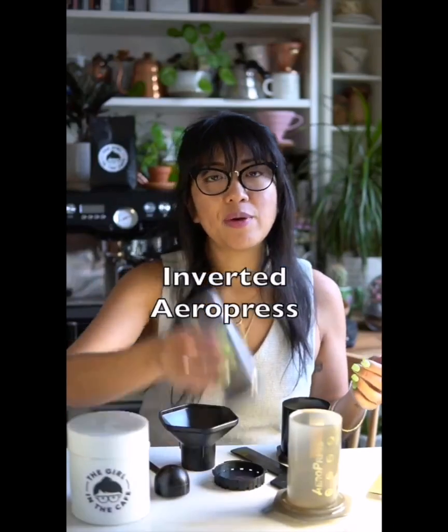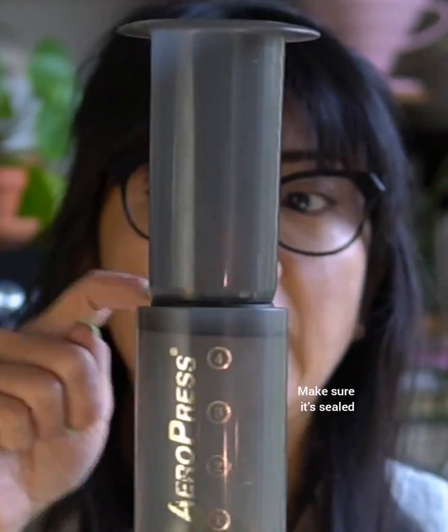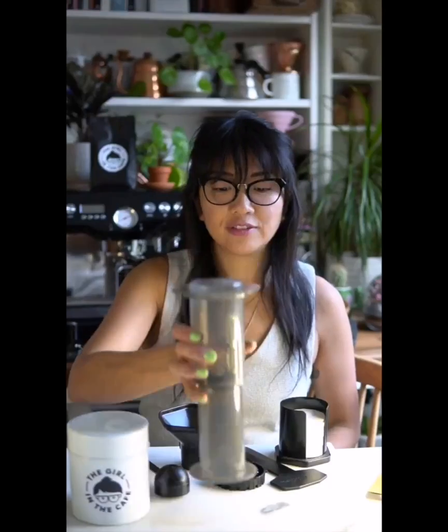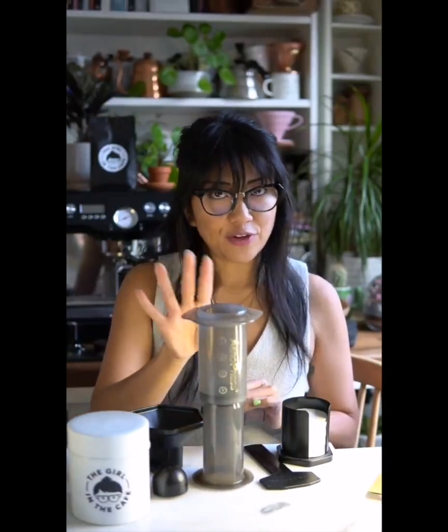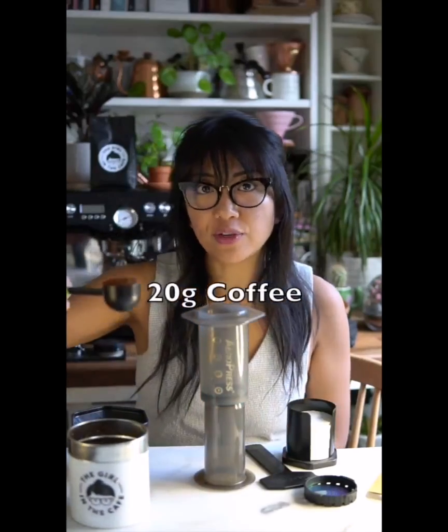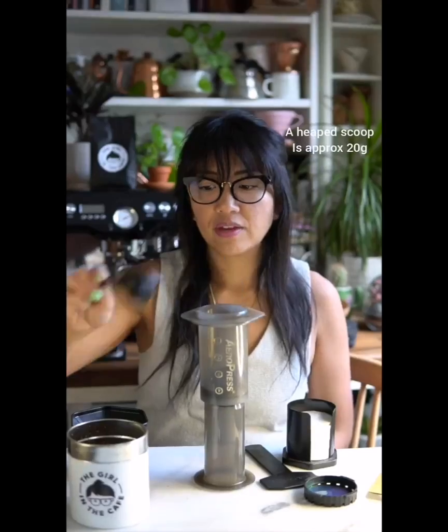To make an inverted AeroPress, pop the rubber base into the top of the main chamber — just near the top, close to the edge but in far enough so it doesn't leak and there's a good seal. Then flip it over so it's inverted. Get your coffee — the great thing about the scoop is that if you fill it level it gives you about 18 grams. We're using 20 grams, so fill it up slightly heaped and pop it in. Give it a bit of a shake, then boil your water.